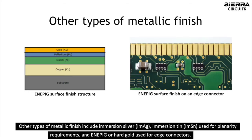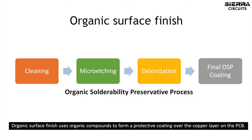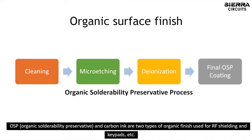Other types of metallic finish include immersion silver, immersion tin — used for planarity requirements — and ENEPIG, or hard gold, used for edge connectors. Organic surface finish uses organic compounds to form a protective coating over the copper layer on the PCB. OSP, organic solderability preservative, and carbon ink are two types of organic finish used in RF shielding and keypads.